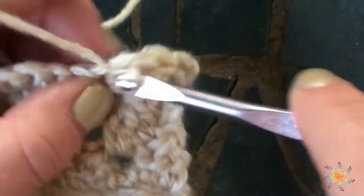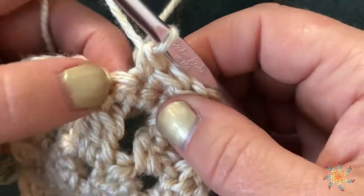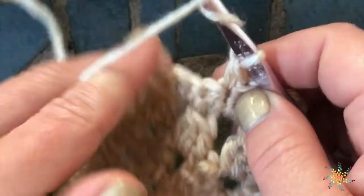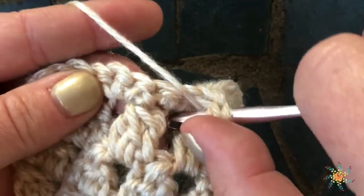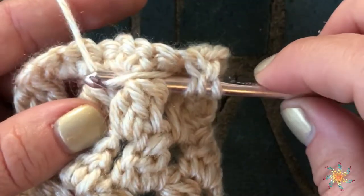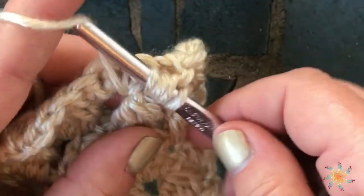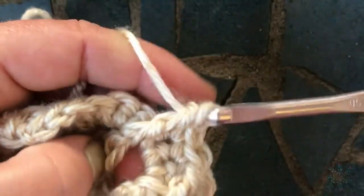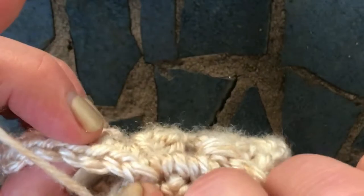This one falls pretty close above that cluster, so we're going to yarn over twice, go in and around the cluster, grab your yarn, pull it through, grab your yarn, pull through two, grab your yarn and pull through all three. And then we repeat that.